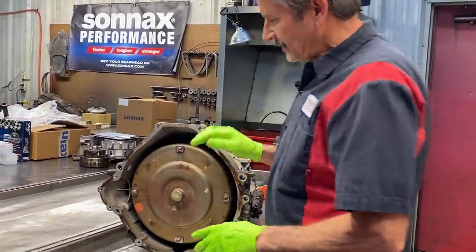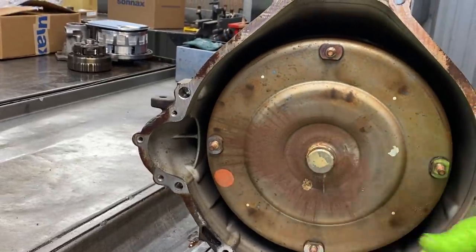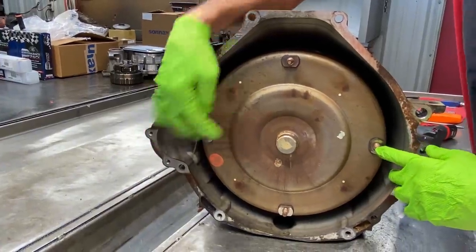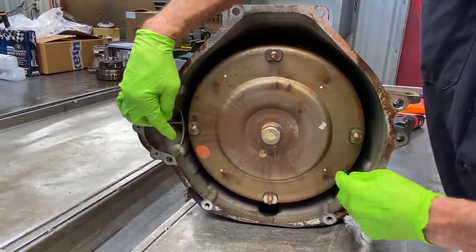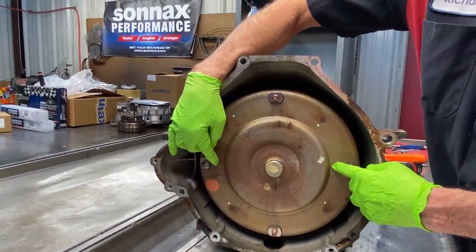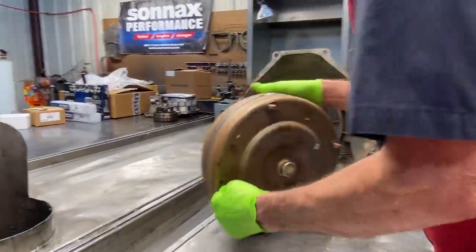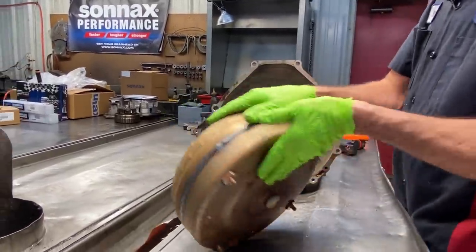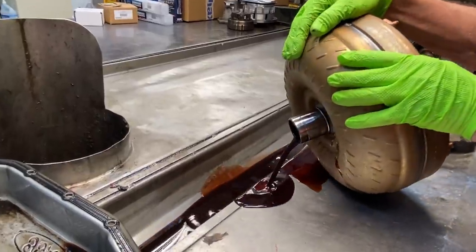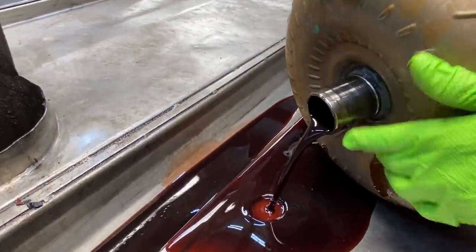On this unit here, they make two different converters for this transmission — an F60 and an F63. This is the F60, the bigger style converter. The distance between the lugs is greater on the F60, where the F63 is narrower — the converter is considerably smaller. You can almost tell just by pulling it out of the box what they look like. You can see this fluid looks really bad, really dark. Very seldom do we see wear on the converter hubs on these, they've got really good alignment.